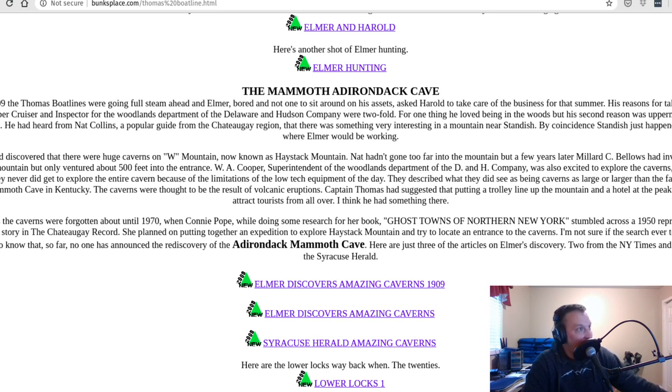So I started researching through New York State historic newspapers online. I started researching mines in the area because some old mines out West have been turned into bunkers. I started researching caves in the area — and this is where the story takes a turn for something completely new. I came across a 1909 article about Captain Elmer Thomas, who was hiking in the mountains and apparently found a cave which he thought was comparable in size to Mammoth Cave.